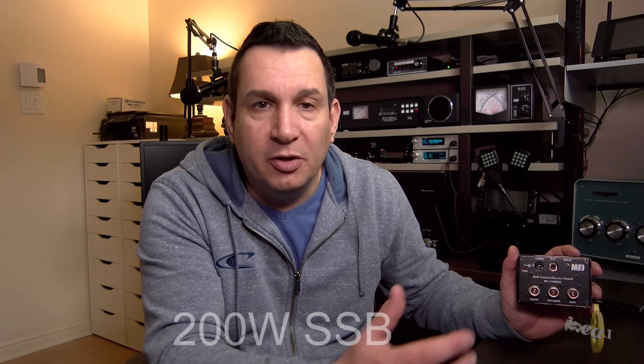It's able to handle up to 200 watts, but if you have an amp — an HF amplifier — you can put it between your radio and the HF amplifier, so there won't be any risk for it.